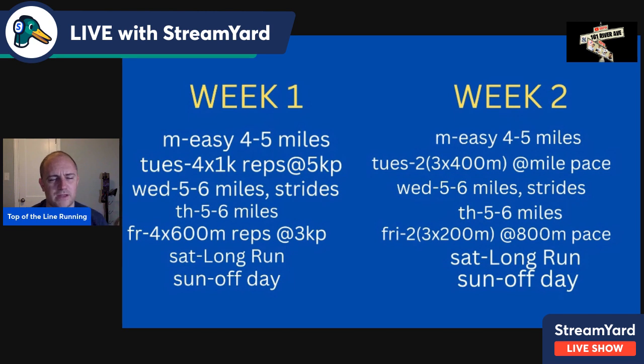The second workout is 600-meter reps at 3K pace. The volume doesn't have to be super high, but it will go up over time. Then Saturday, you do a long run — let's say eight miles or a one-hour run for mileage purposes. Sunday is an off day. That's week one.